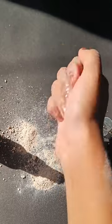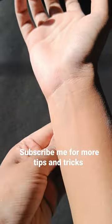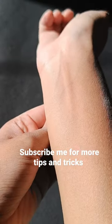The third method is dishwasher liquid. Take a little amount of dishwasher liquid and it's gone — same method. Subscribe for more tips and tricks!